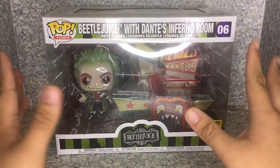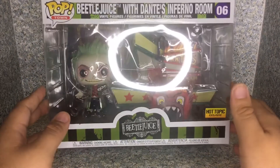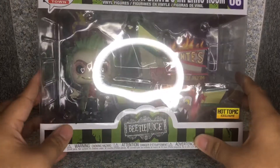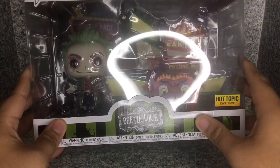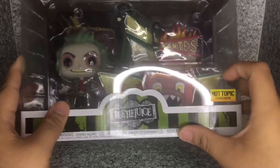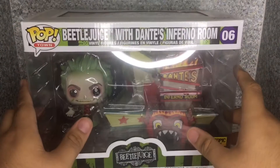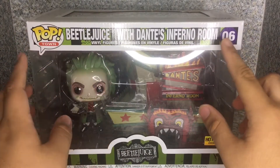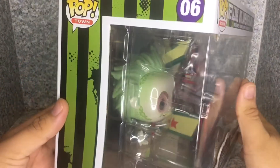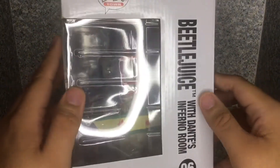Now take a look at the box here. Just like the Peter Beckman with the firehouse from Ghostbusters I reviewed, it's the usual deluxe Funko Pop box. You can see the window fully exposing the pop and the little town. It does have the Hot Topic exclusive sticker, it says 'Beetlejuice' and 'Pop Town,' and he is number six. On the side there's not much else, just 'Pop Town.'